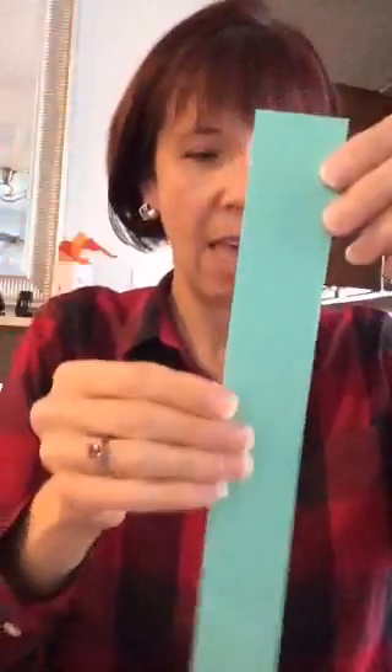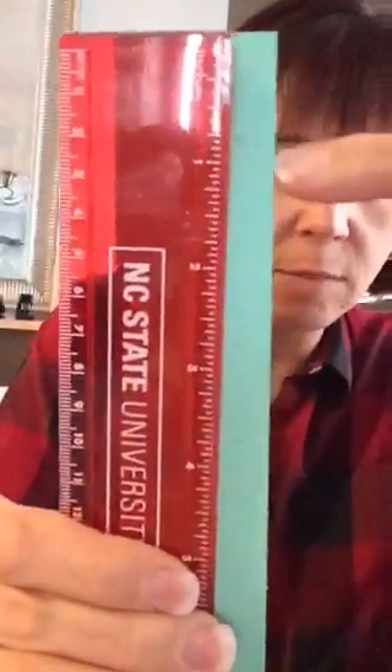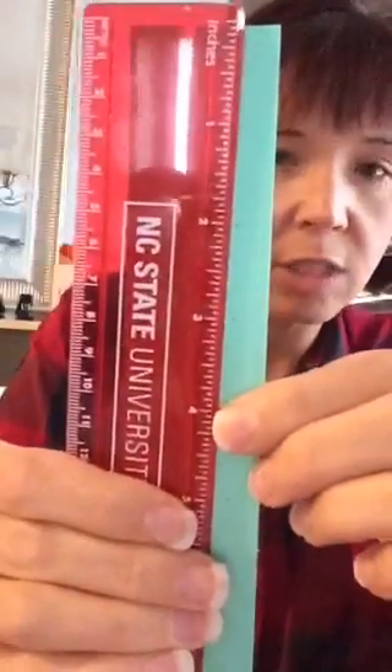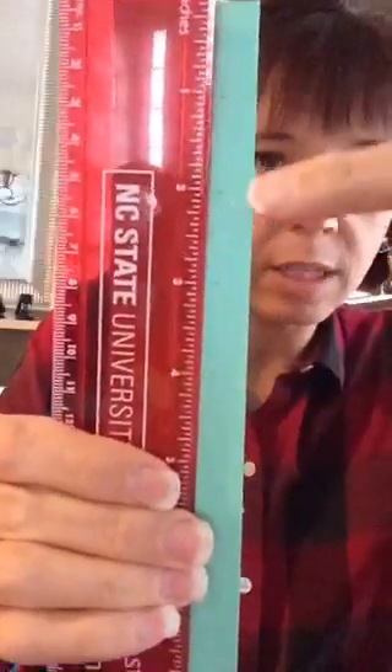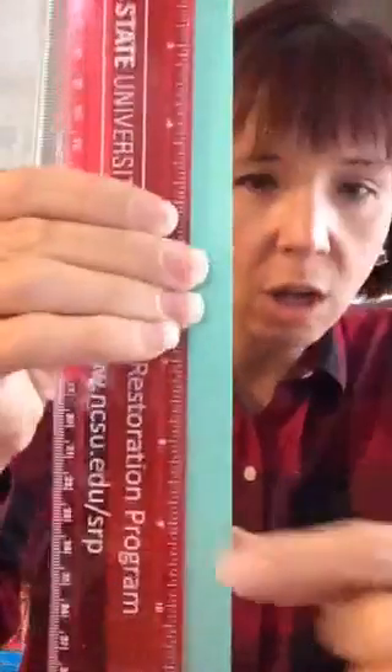Once you pick the color of cardstock you're going to use — I used green — you're going to take the long side, the 11-inch side, and cut a one-and-a-half-inch strip. So this strip is one and a half inches across and still 11 inches long. Then you're going to take your ruler and make little marks at the inch marks for eight inches — all the way down to number eight — that's your last mark.